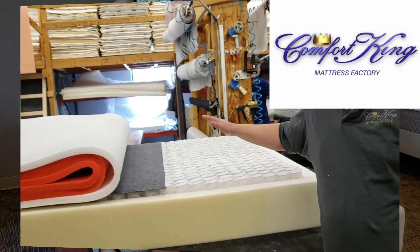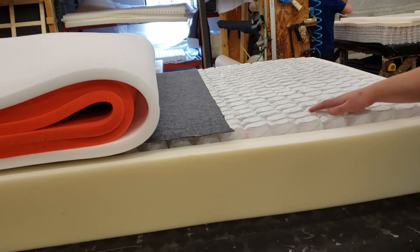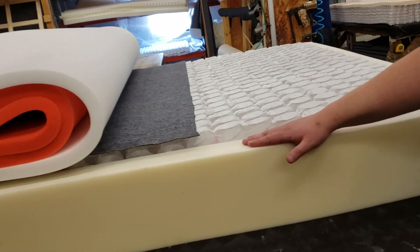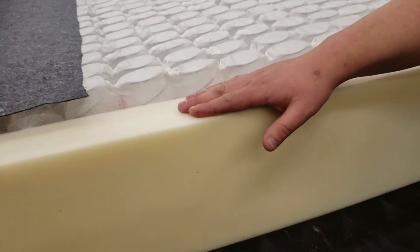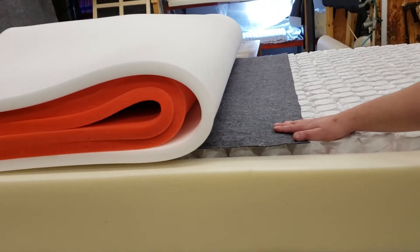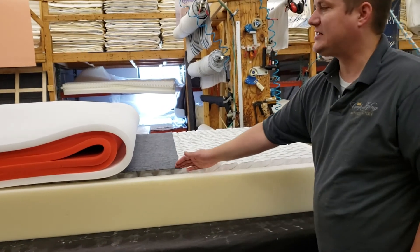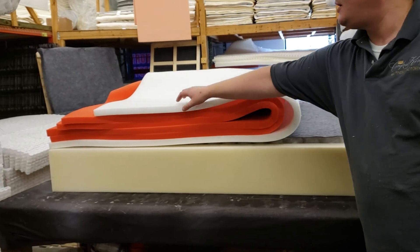We're making one right now back in our factory, so let's check it out. The Inner Cloud starts with our German Comfy 600 coil system. On the edge of the coil system we put firm foam, which creates a good sitting edge. I've already installed a lumbar pad — the lumbar pad firms up the middle third of the bed, which is the part that gets used the most.